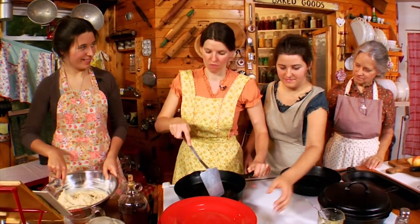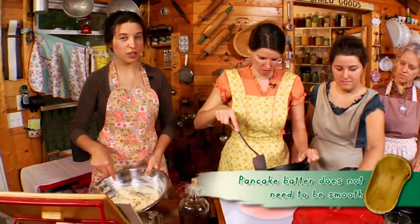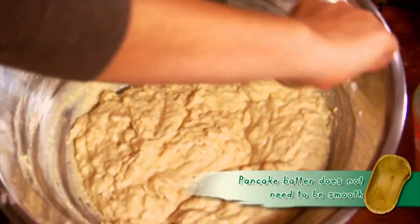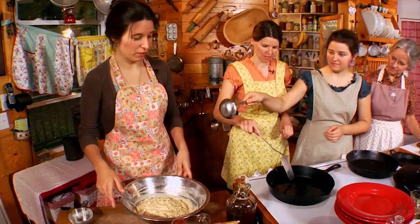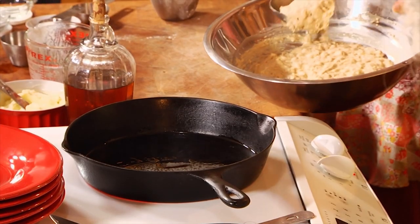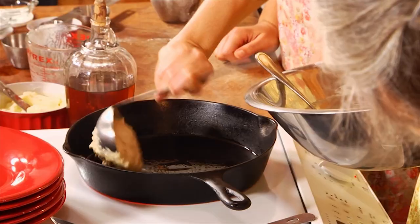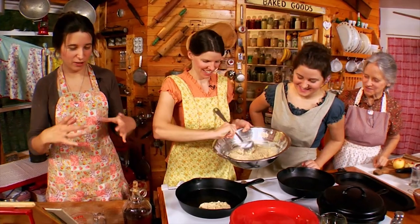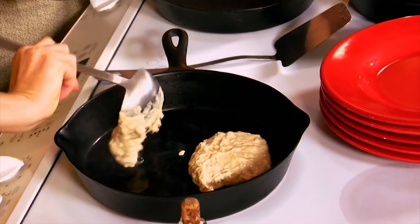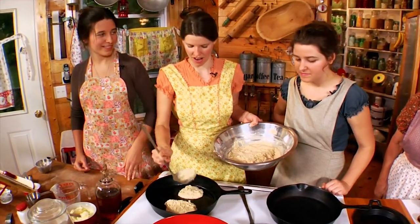You want the skillet nice and hot before you put your pancakes in. The batter will look lumpy — that's exactly how it's supposed to look. If your batter is lumpy you do not have to beat it smooth, that's perfectly fine. We like to make normal-sized pancakes and can fit two in this skillet. Turn it down a little bit now that it's nice and hot.